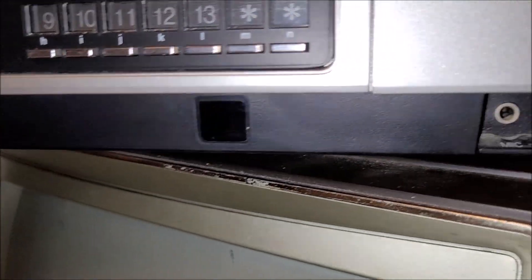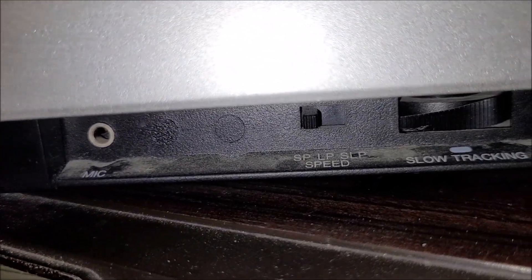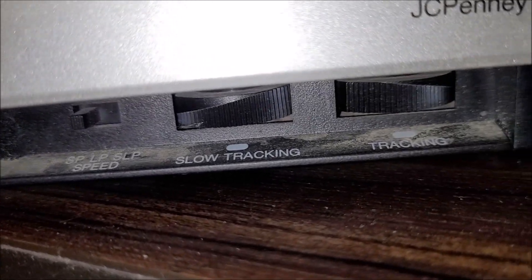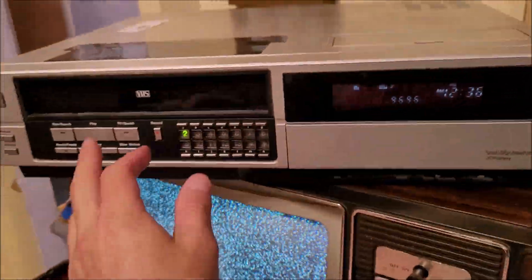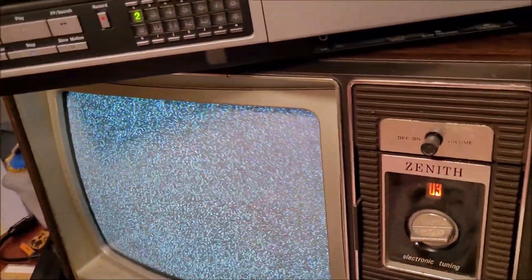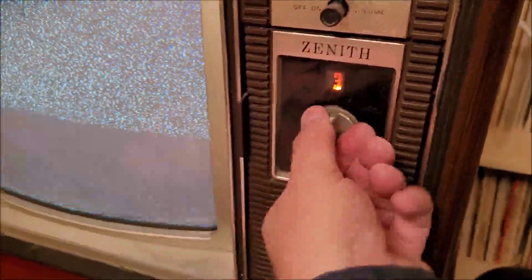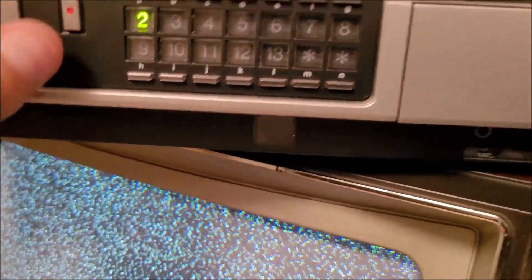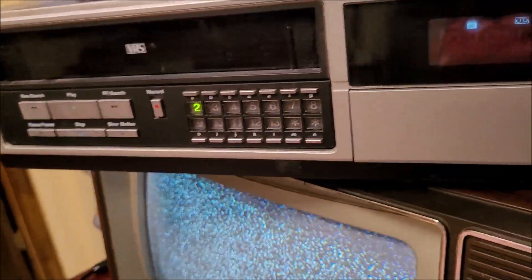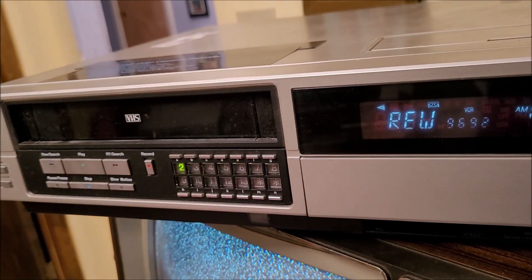We've got a few more controls down here: a remote sensor — we don't have the remote — a microphone jack, manual speed selector, tracking, and slow-motion tracking. Let's hit Play and see what happens. It did not want to play the tape — must have a bad belt or something.